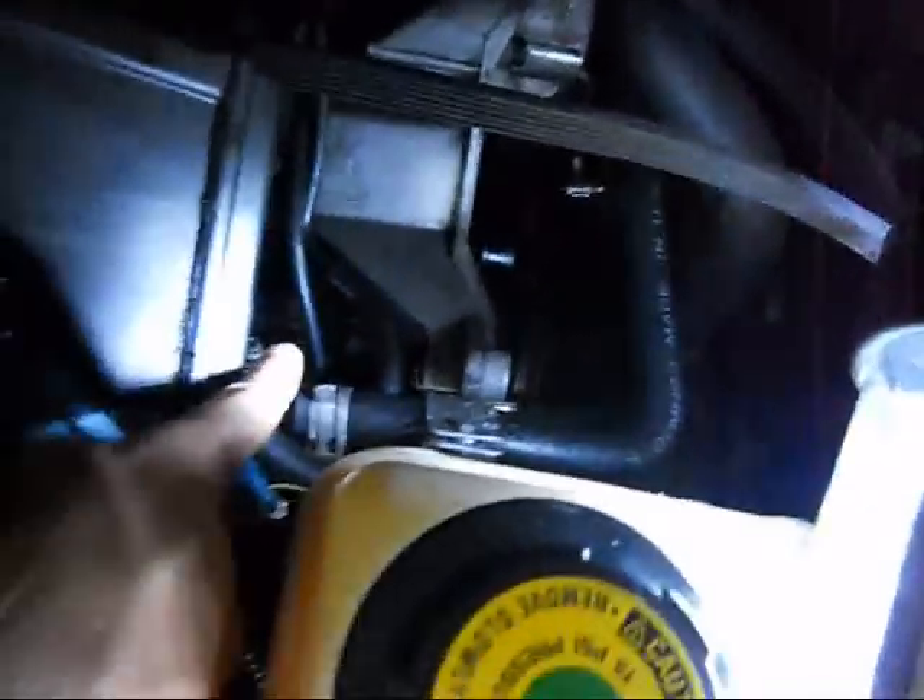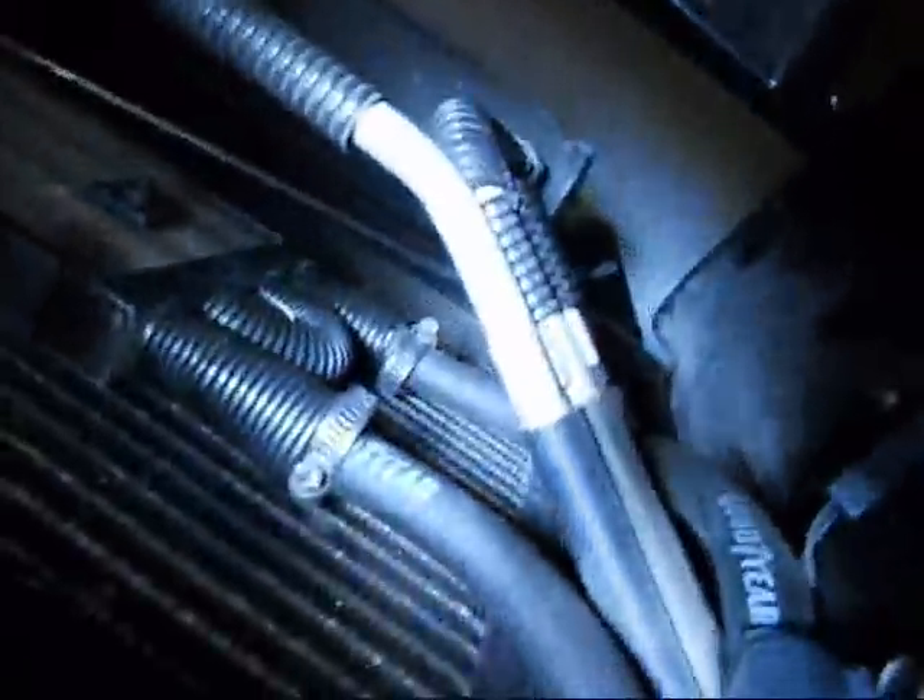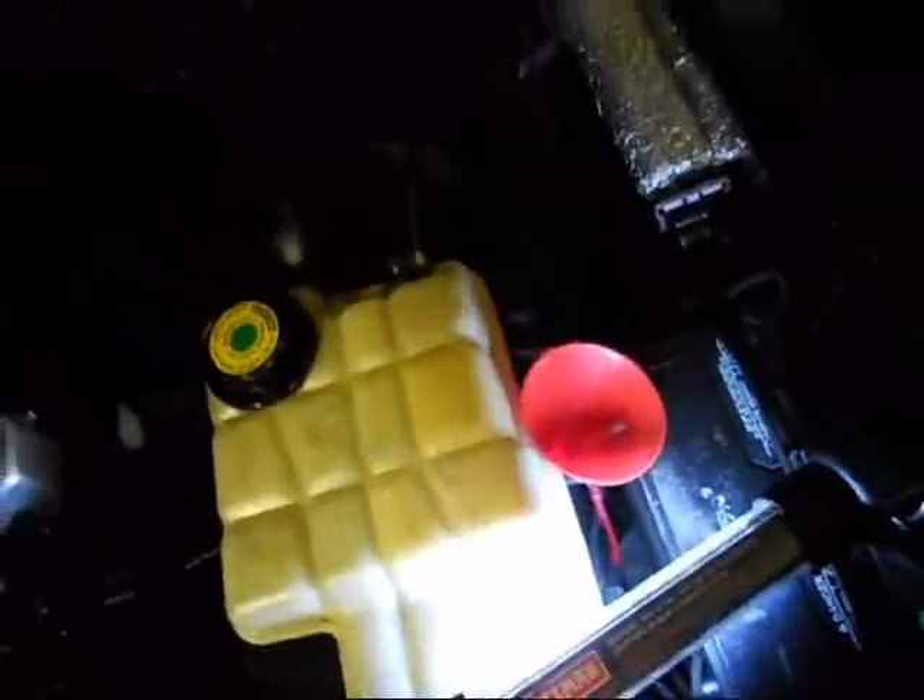The return line — that goes to my cooler. I want to do this all in hard line one day with a gigantic power steering cooler. Here's the return line right here. I had to cut off the barb, it sits right there and I just barbed it. Clean the belt too — there's power steering fluid all over it. I'll close the hood and rip it.